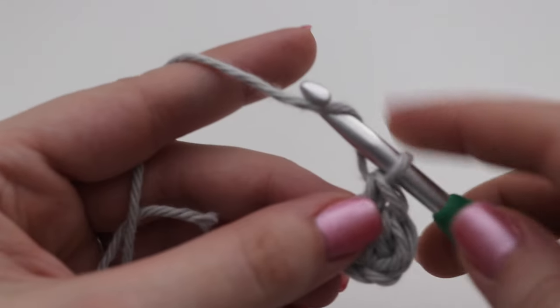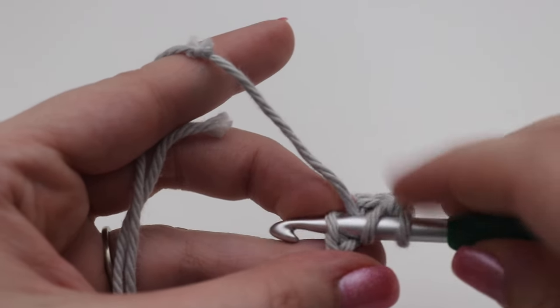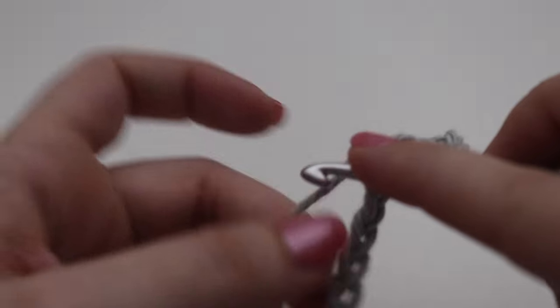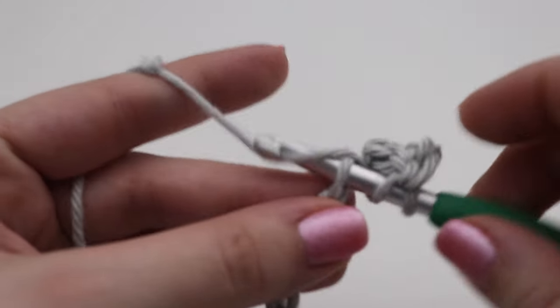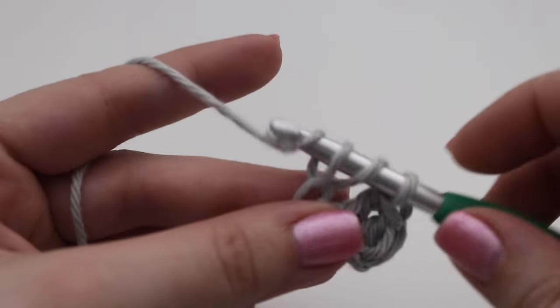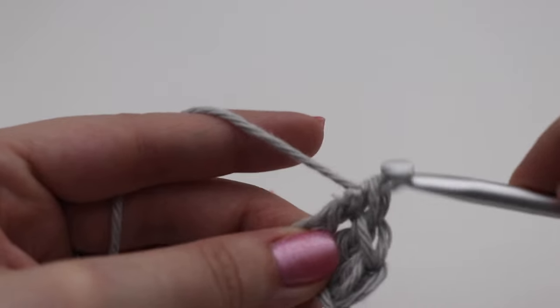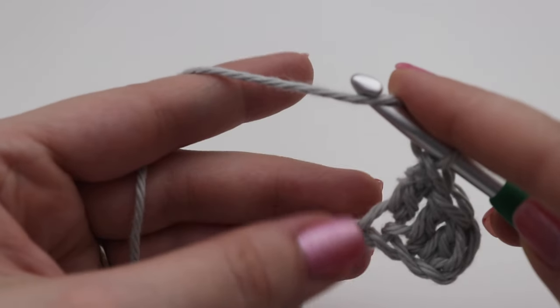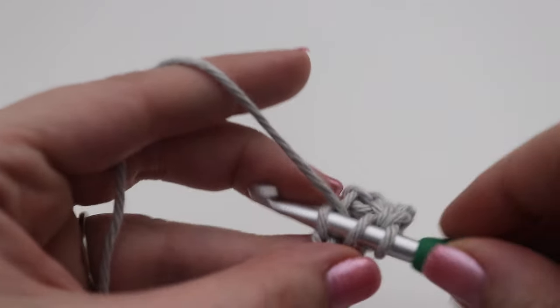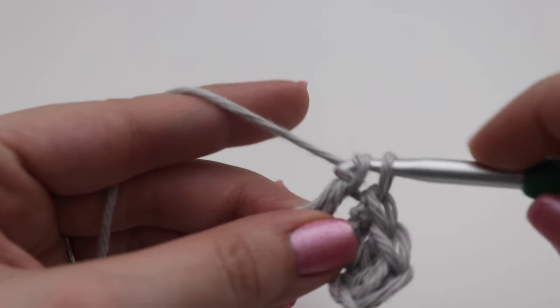Continue with the double crochet across. In the next chain insert your hook, yarn over pull up a loop, three loops on your hook, yarn over pull through two, yarn over pull through two. Continue making one double crochet across the entire chain and I will show you how to continue to Row 2.